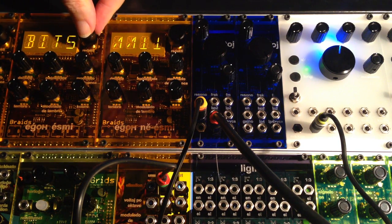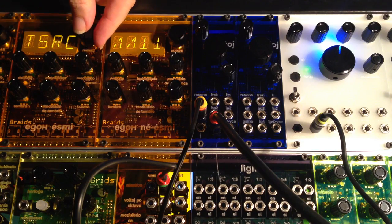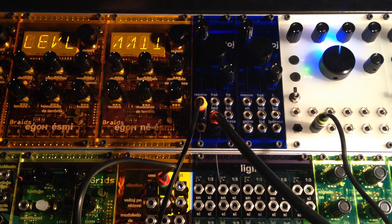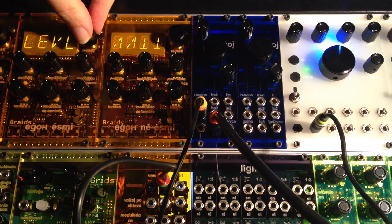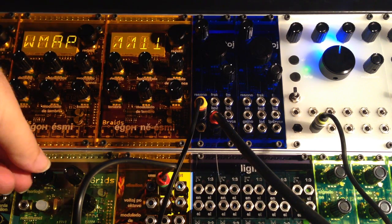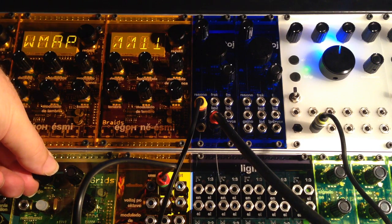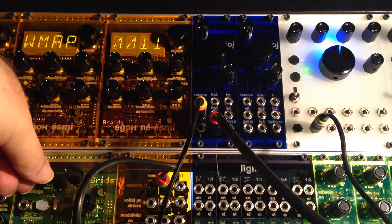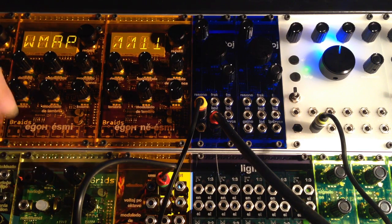This Braids is currently configured with the trigger destination set to level, which is why we're not hearing anything at the moment. If we start the Grids clock, we'll start to hear the internal envelope controlling the built-in VCA or level in the Braids.